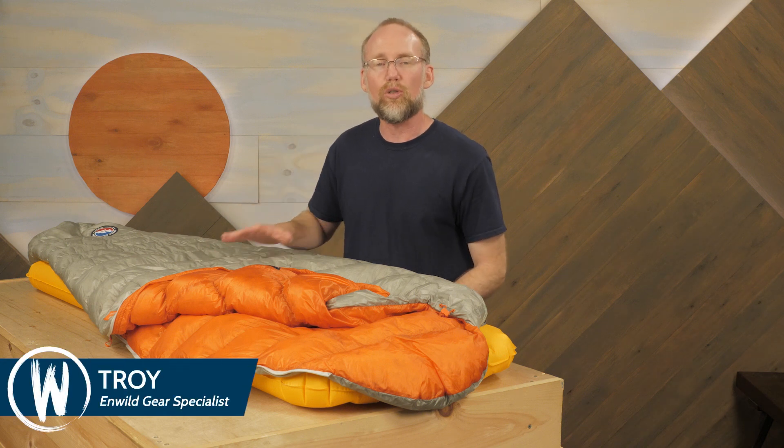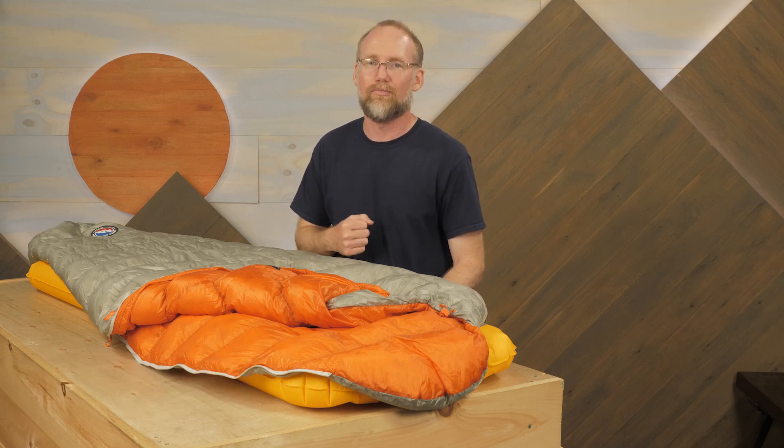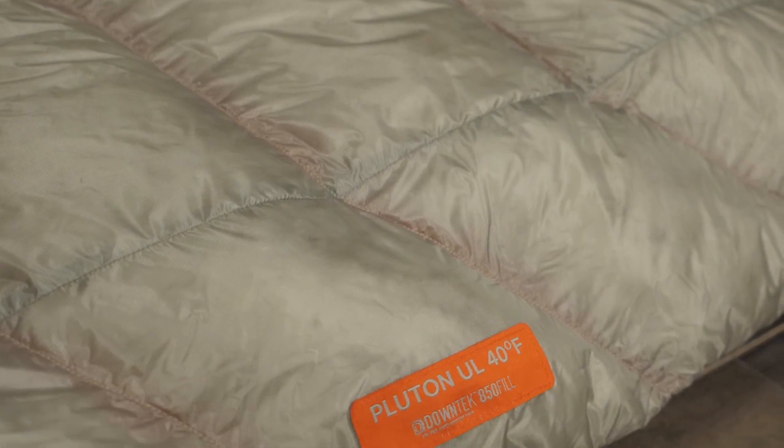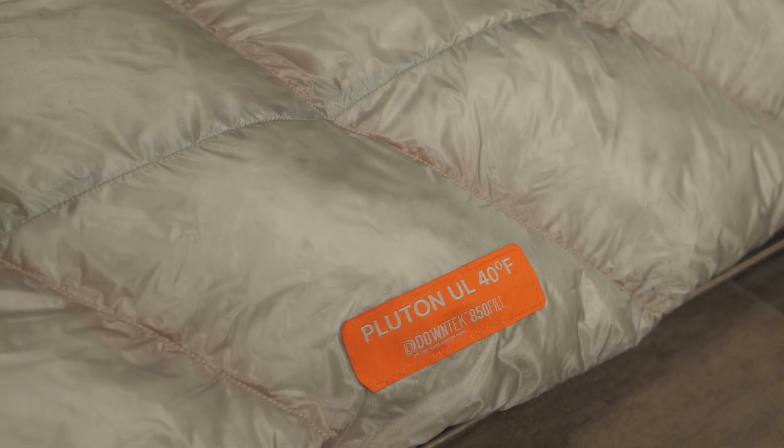This is the Big Agnes Pluton UL 40-degree sleeping bag. This bag offers ounce counters the warmth and compressibility of down in a bag that packs down small and weighs about a pound. Looking for a lightweight option for fast and light camping on warm nights? This is it. Let's check out the details.